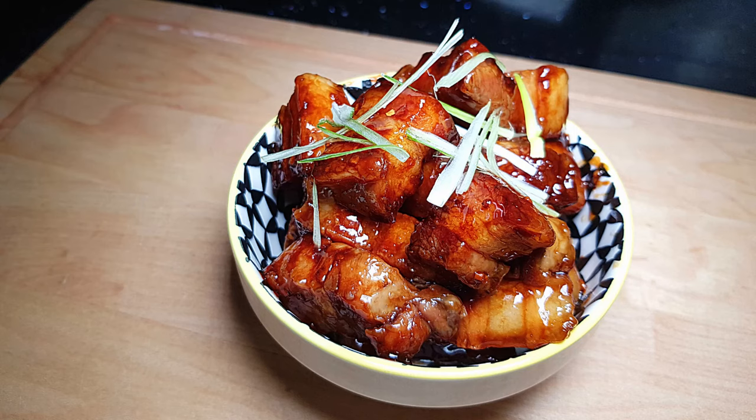Hi YouTubers and welcome to Can't Cook with Jason. Today we're going to be making one of my favorite Chinese dishes, twice cooked sticky pork belly. Crispy fried pork belly pieces that melts in the mouth in a sweet, sticky and spicy glaze that is to die for.